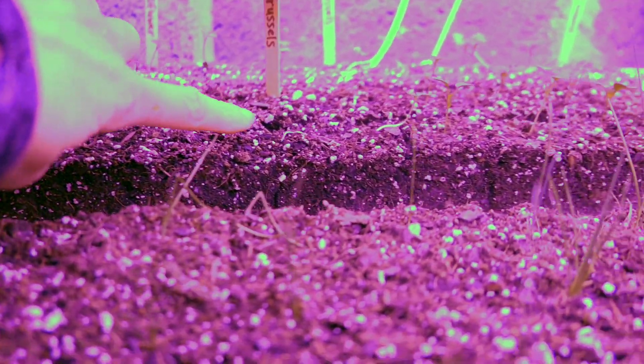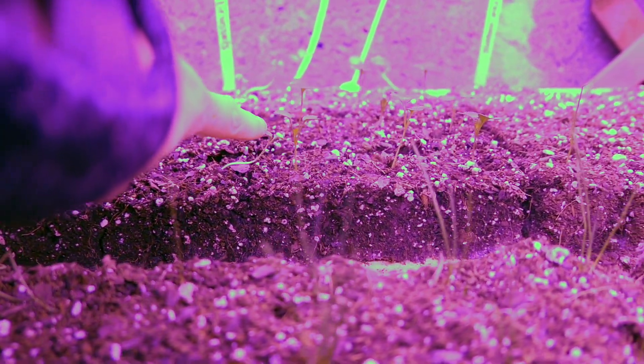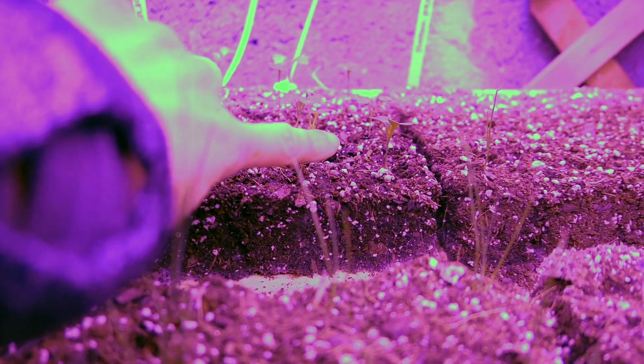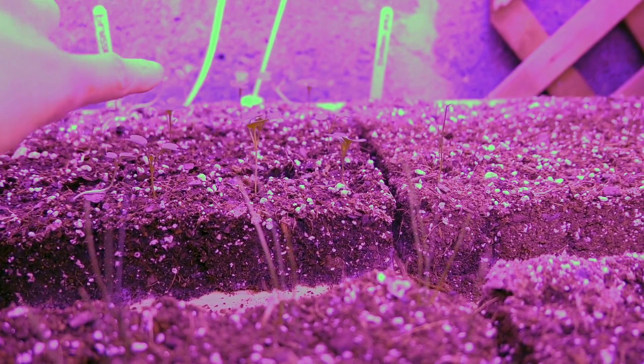In the back here we have cauliflower for the first three rows, and then we have brussels sprouts starting after that. The cold hardy things have done really well, not surprisingly, since it was pretty chilly down here in the basement.